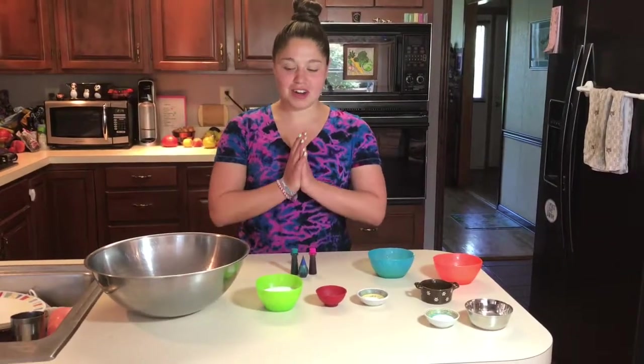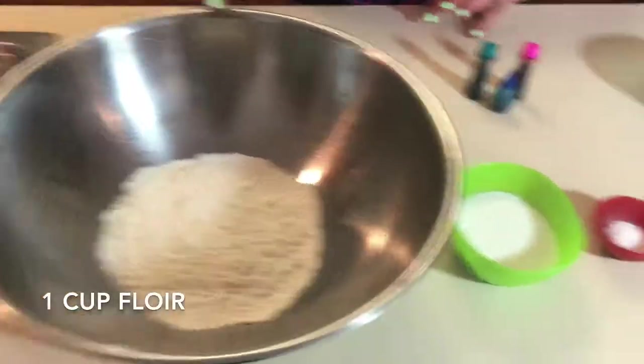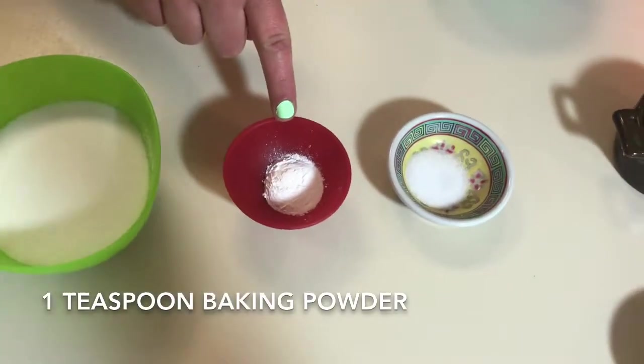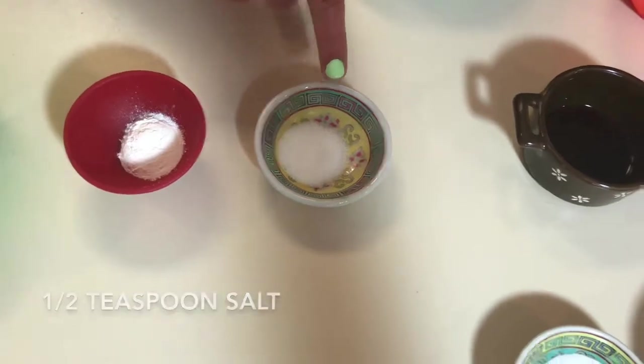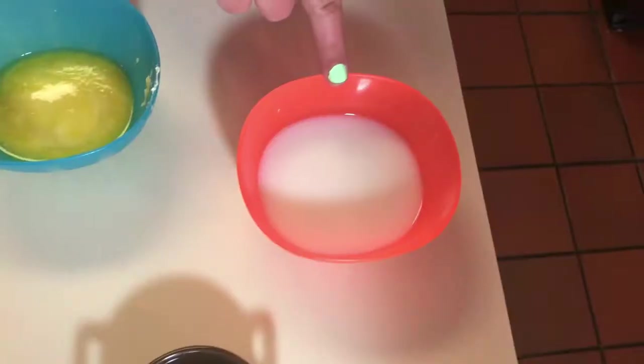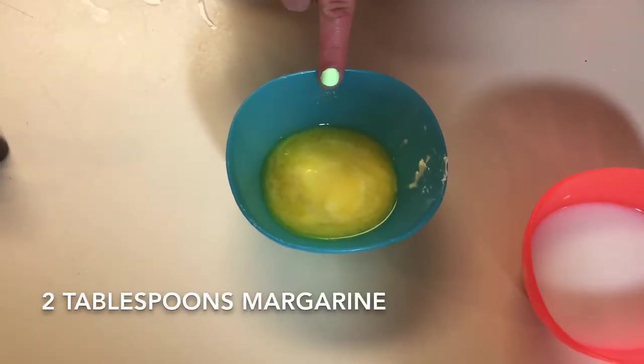Here are all of our ingredients. Starting over here we have one cup of flour, a third cup of sugar, one teaspoon of baking powder, a half teaspoon of salt, one tablespoon of vinegar, one teaspoon of baking soda, one teaspoon of vanilla, a third cup of rice milk, two tablespoons of melted margarine, and food coloring.